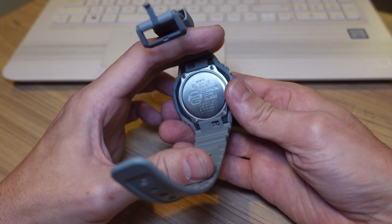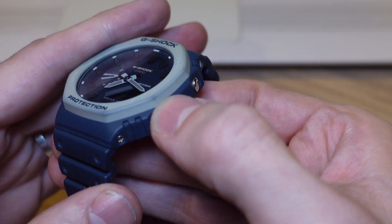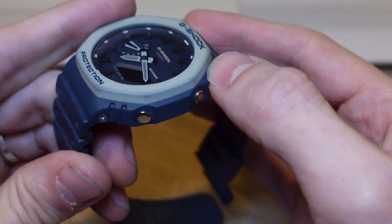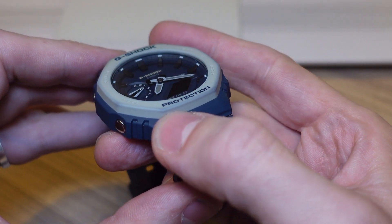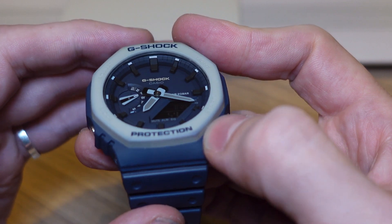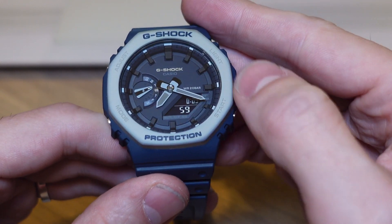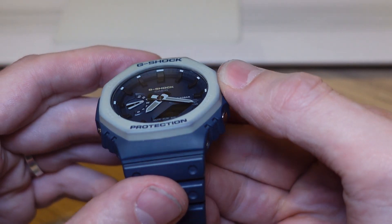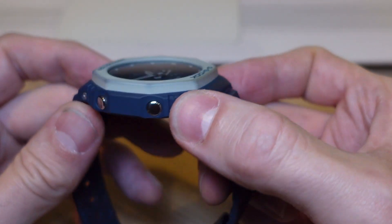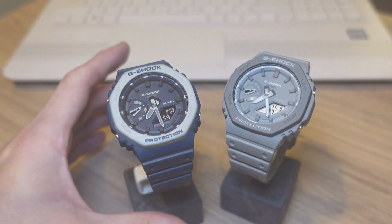If I grab my blue model here, have a look at the discoloration around the bezel. That discoloration happened after the first time I took it swimming in a pool — I was in the pool for about 20 minutes and came out to find the grey had started to rub away from the bezel, with the actual blue coming through from underneath. I was a little annoyed at first and was going to send it back, but because this is a bit of a 'beater' watch, I actually quite like the way it looks now. However, if keeping your watch looking brand new is important to you, bear that in mind before ordering the blue model.